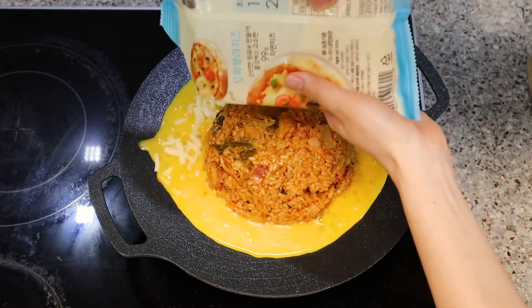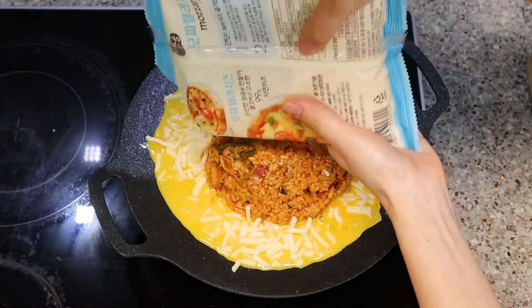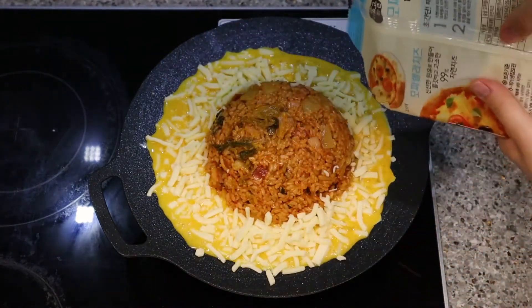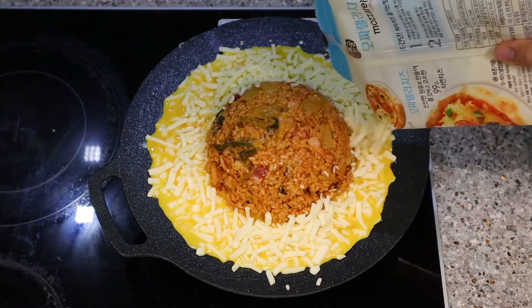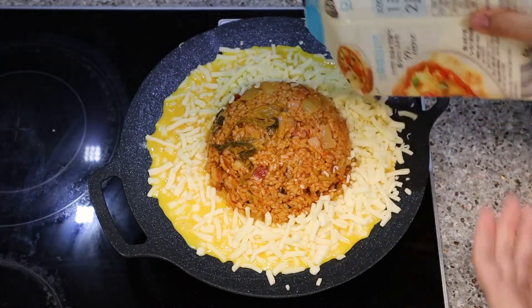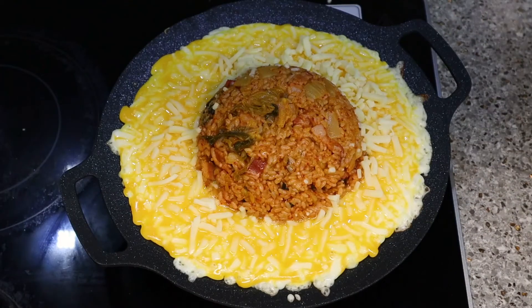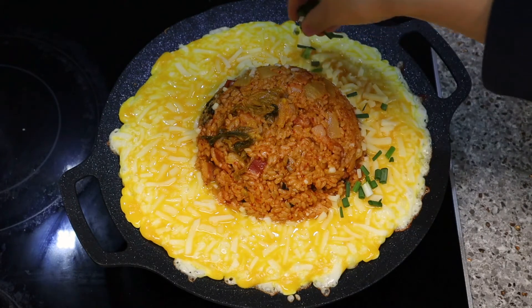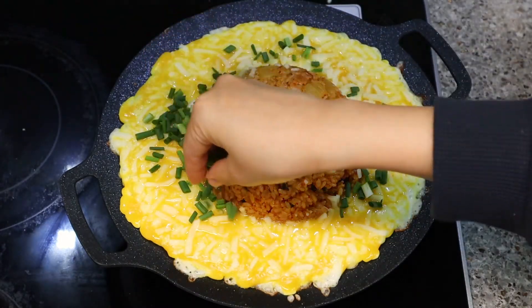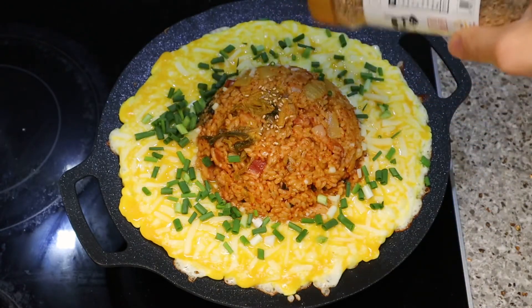Add mozzarella cheese — more, and more, and more! Put it on very low heat so the cheese melts and the egg will be cooked. We'll garnish with scallion and even more sesame seeds.